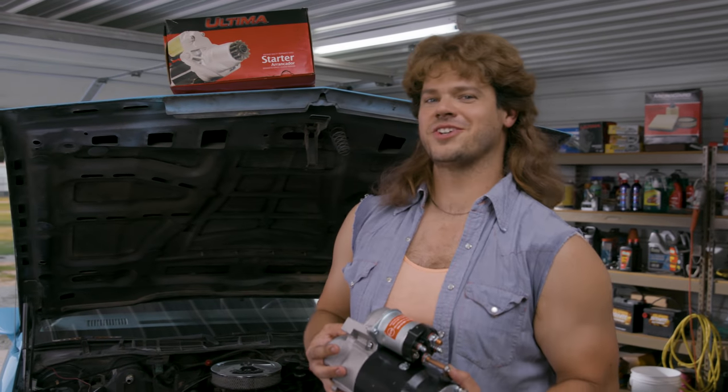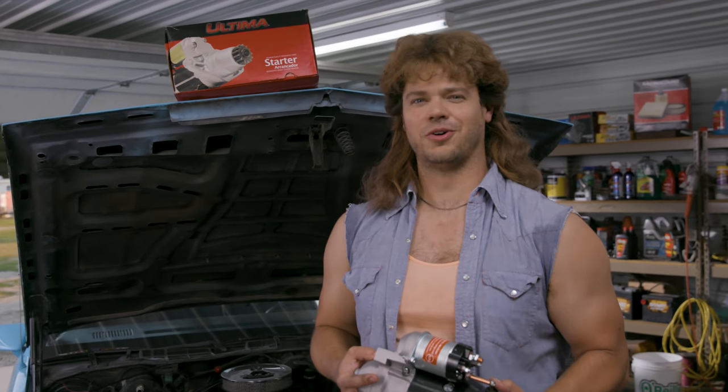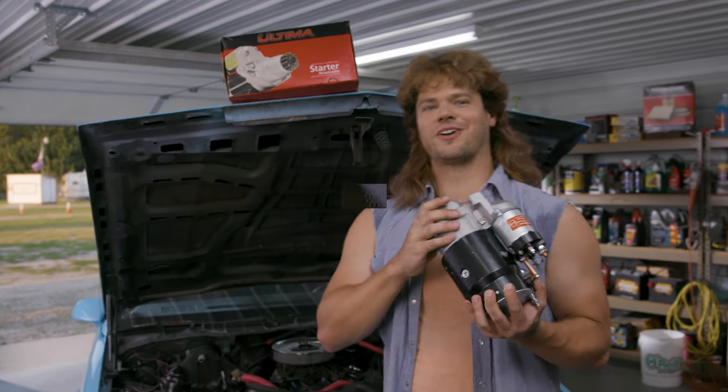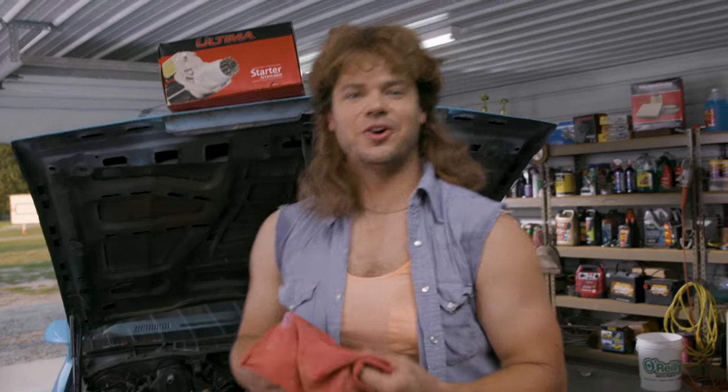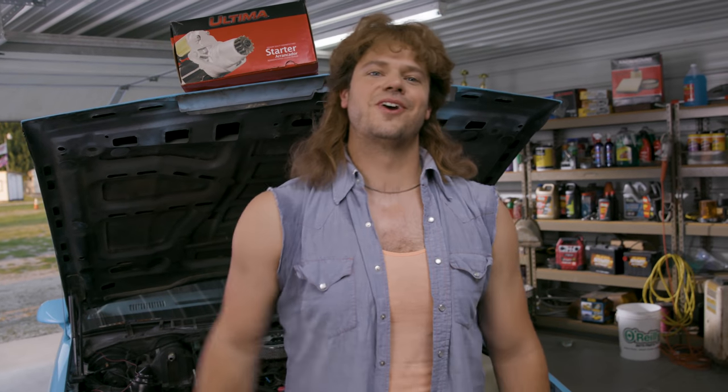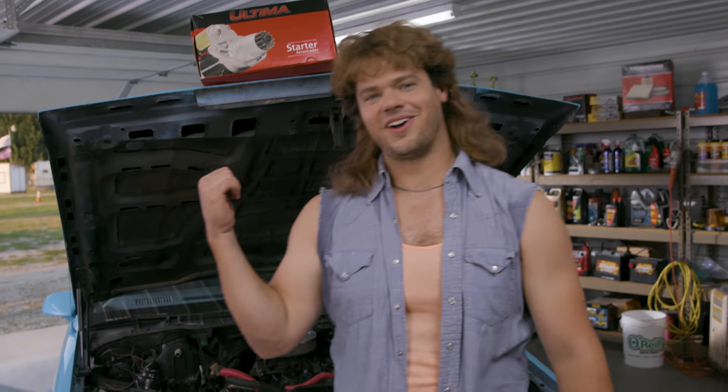Starting it up. Ain't nothing sweeter than the sound of an engine starting and Reg A Rock UB40. But today we're going to focus on the engine, help you install this Ultima starter. Alright. Now we got that Ultima starter installed. Let's go ahead — that fly distracted me there. Let's go ahead and get in there and start her up. Maybe get inside the car, Harley, you could get a cool shot.